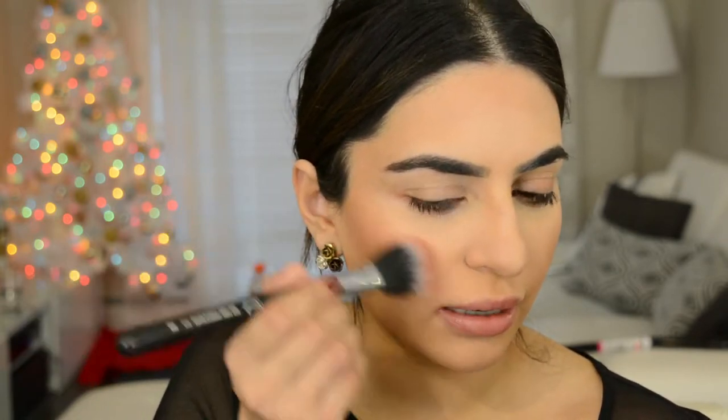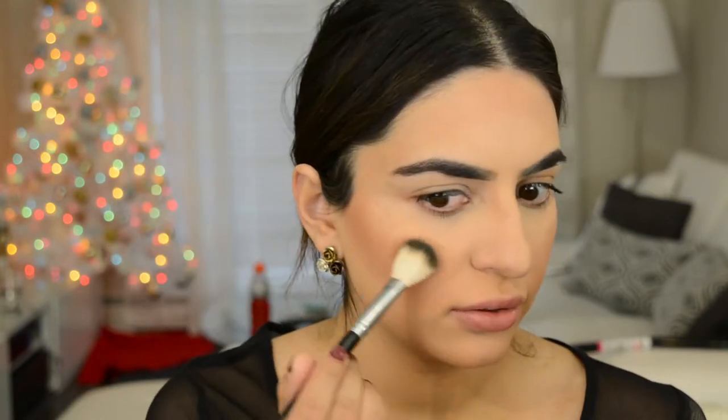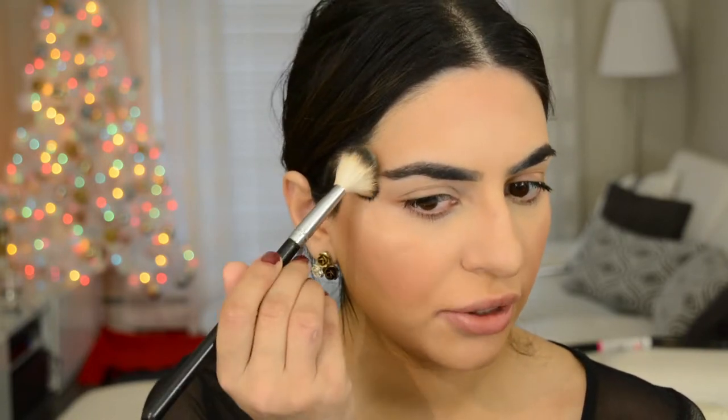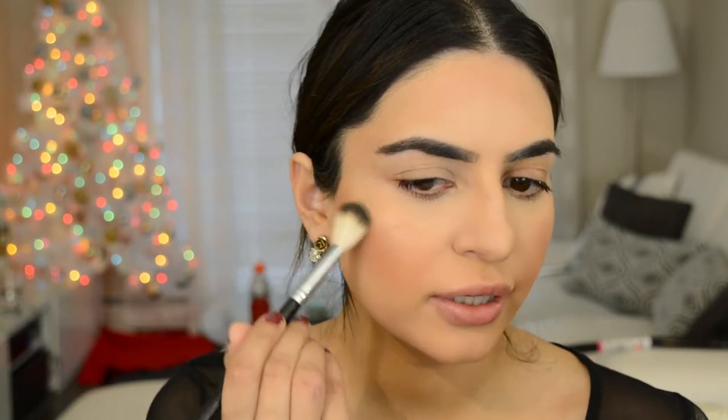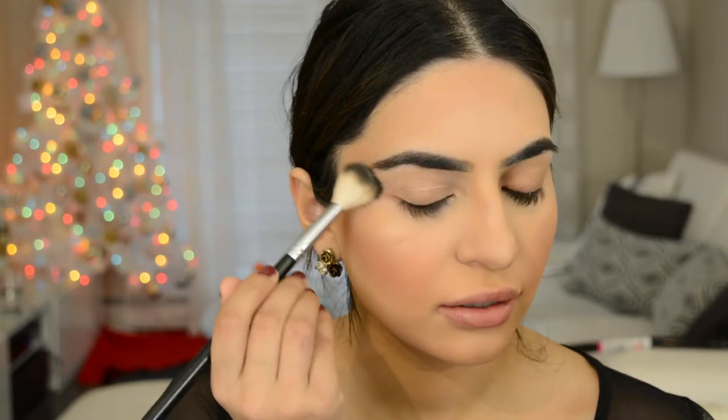For highlight today I'm gonna go into the Hourglass ambient metallic strobe lighting palette — that's a mouthful — and I'm just gonna use the gold color. I like to position the highlight in the general cheekbone area and then do circular motions so it doesn't look like a straight line.